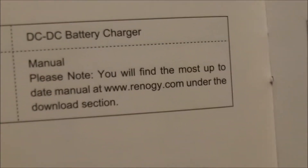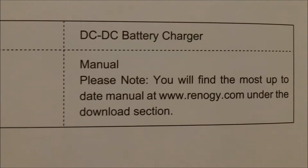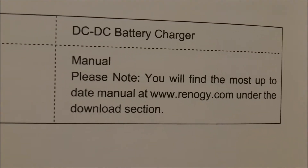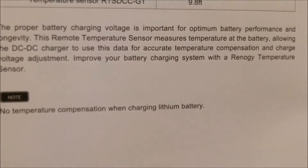The manual says you'll find the most up-to-date version at the Renogy website. I always go in and download a PDF file for everything I have from Renogy or any other company. Just download it to your computer — you don't have to worry about losing your manual. File it correctly and you'll always be able to find it. I even downloaded the RV manual — it's a '99 and I found it and have it on my laptop.